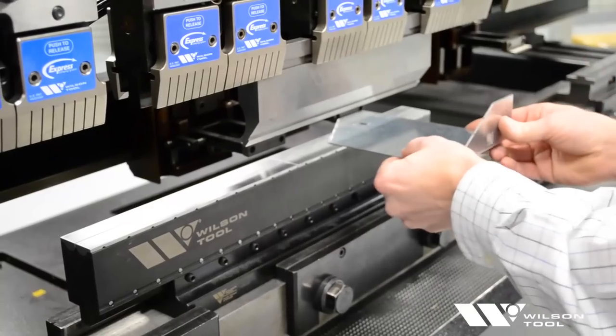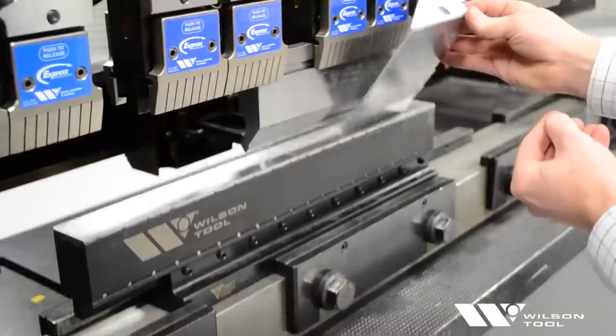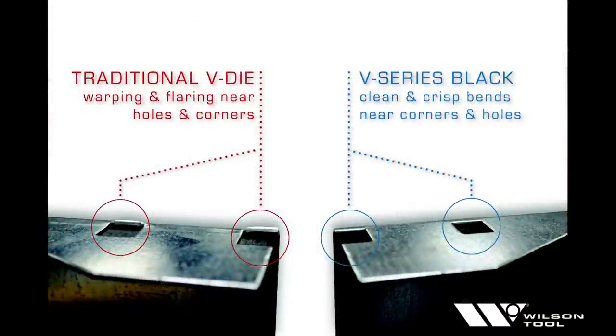V-Series Black also enables you to bend a wide range of materials using the same die, reducing setup time and reducing the amount of tooling required.